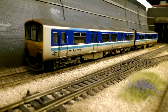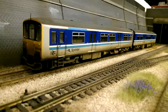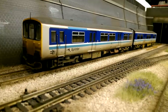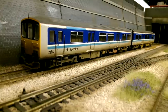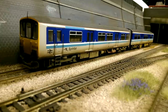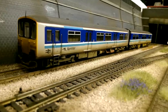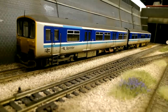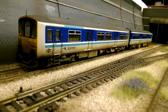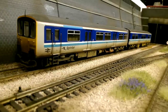Once again this is another Bachmann Class 150, and I'm not sure what livery this is supposed to be, but it does look good. If anyone knows what the livery is, please let me know - I've always wondered. This is my first 150 that I bought, and probably one of the first locos that I weathered as well. Even though this is one of the first ones I weathered, I think it looks okay - it looks acceptable. The 150s, even though the sides were kept quite clean, the underneath...